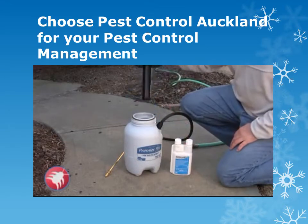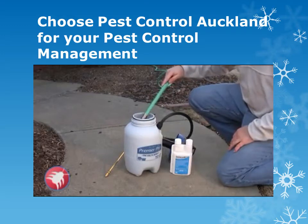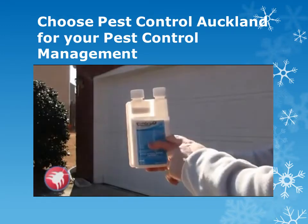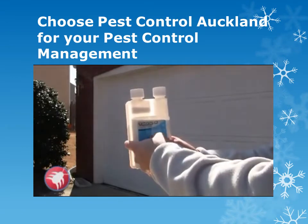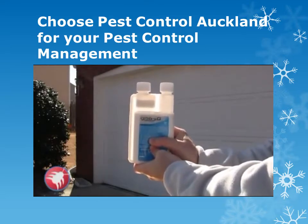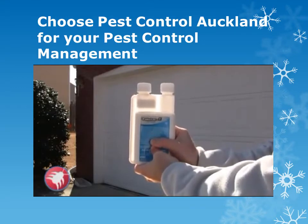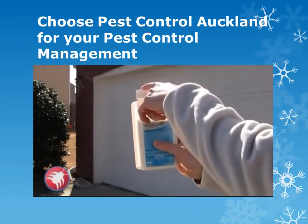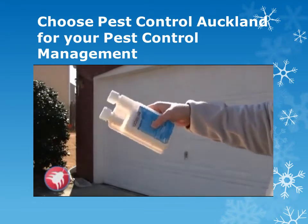We have our one gallon sprayer right here. First thing you want to do is fill up the sprayer halfway with water. Now if you have this type of bottle with a reservoir on the side, there's a straw that comes up on the bottom. All you have to do is squeeze the bottle and inside the straw you'll see the liquid go up the straw into the reservoir. Fill it up to the line that you need, take the top off on the left hand side, and then you can pour it right into your gallon of water.